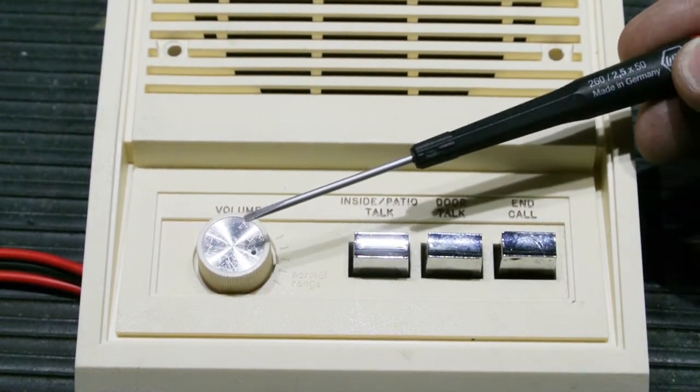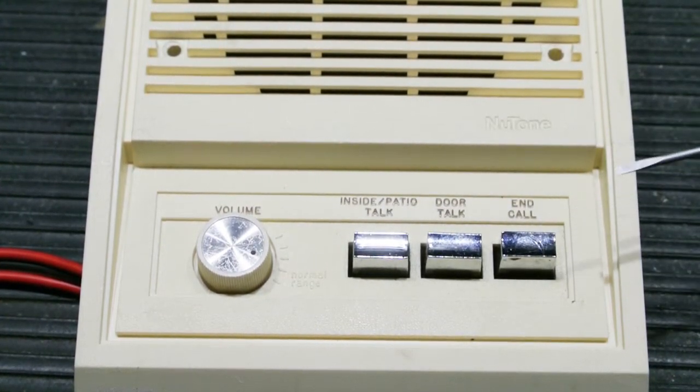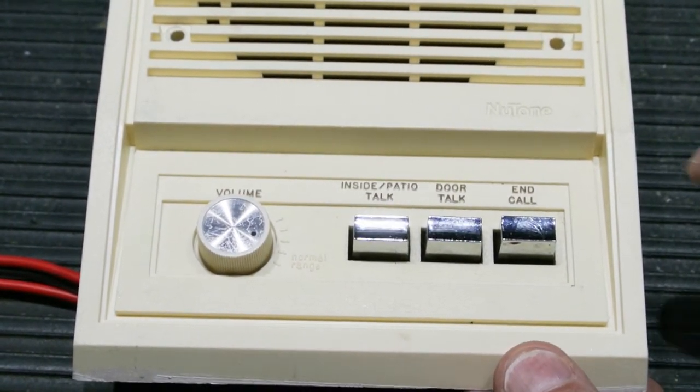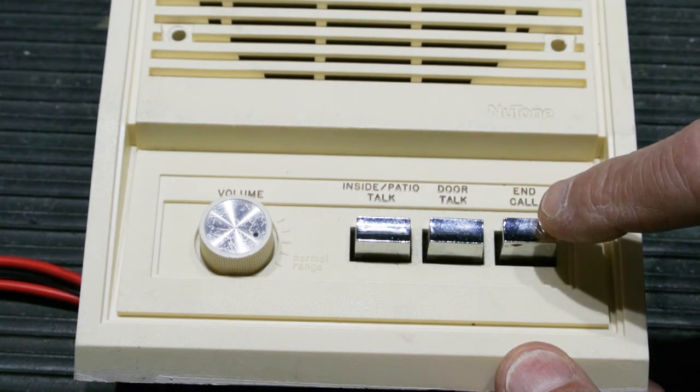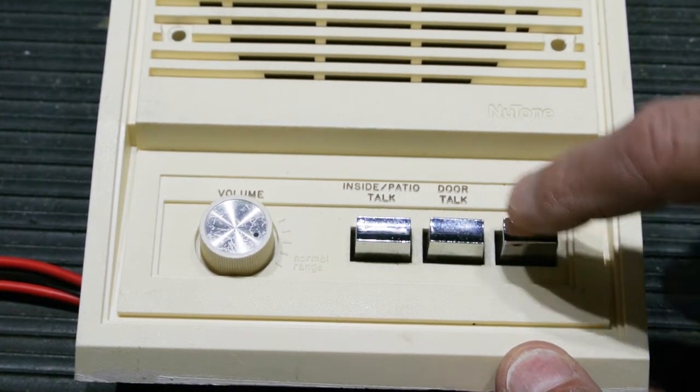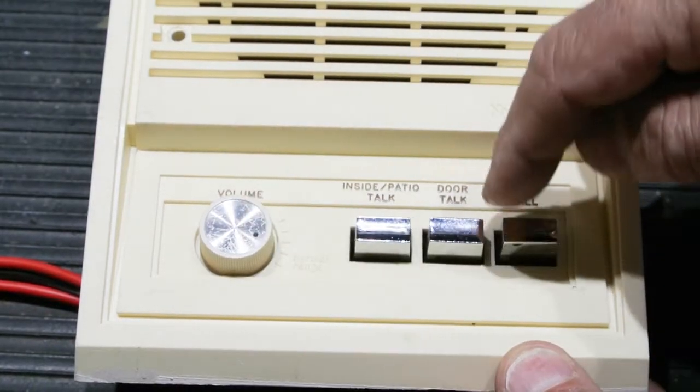A little bit of preventive cleaning will go a long way in solving these problems. For the cleaning to be effective, you have to get the cleaner down inside the switch — not on the chrome push-button, not on the volume control knob, but down inside.